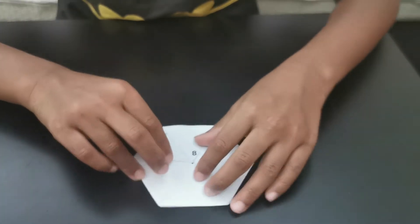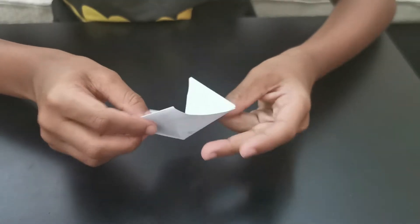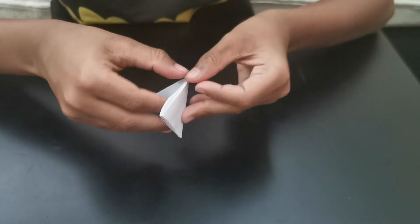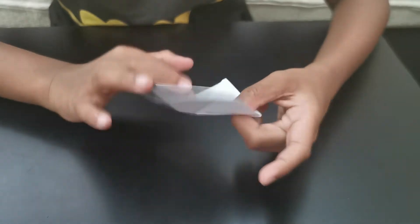Now you can see it is two, eight, seven. Next, let's see what will happen. Now it is six, three, four.